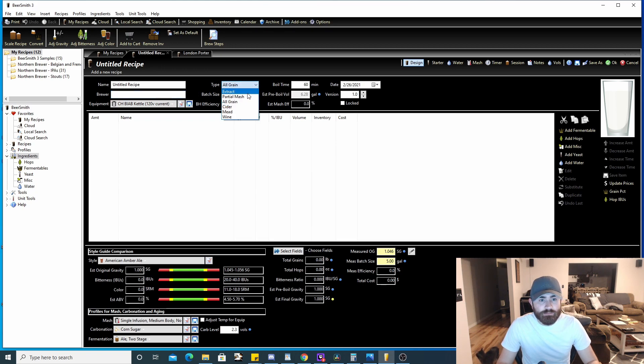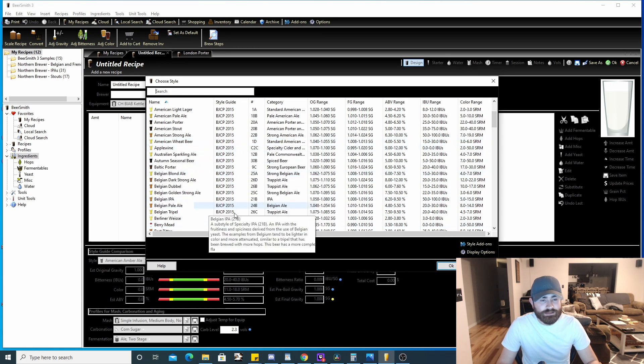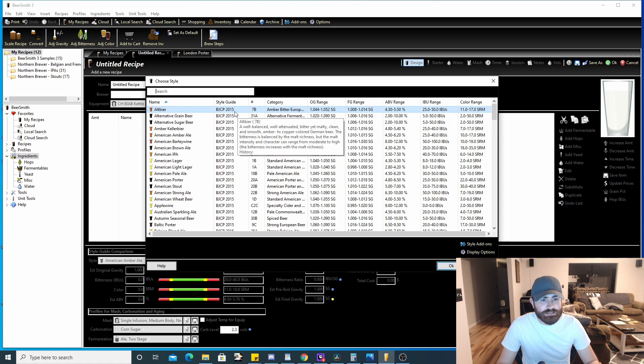You can select all grain, partial mash, or extract here — I'm assuming you're doing all grain. You can put the batch size down, so if you're looking for 10 gallons or 5 gallons you put that here. I typically do 5.3 or 5.5 depending on what I'm making. Boil time is typically 60 minutes, but you can do 30-minute boils too. Down here under the style guide comparison, BeerSmith is preloaded with a lot of styles — this is the 2015 BJCP style guide.